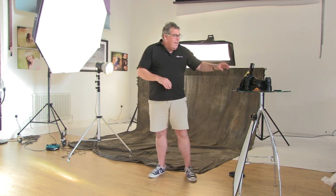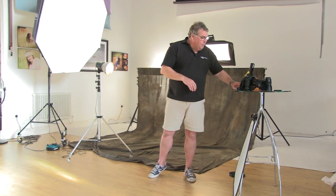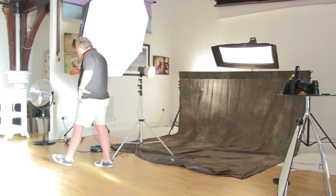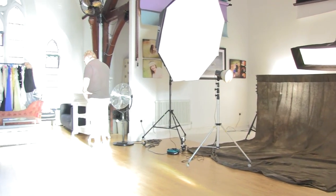The glass table wouldn't so much be right on set like we're seeing here — it'd be just out of shot. There are some other little things that we use. You'll see the white plinths and everything else. Right, let's just come across towards the client zone.